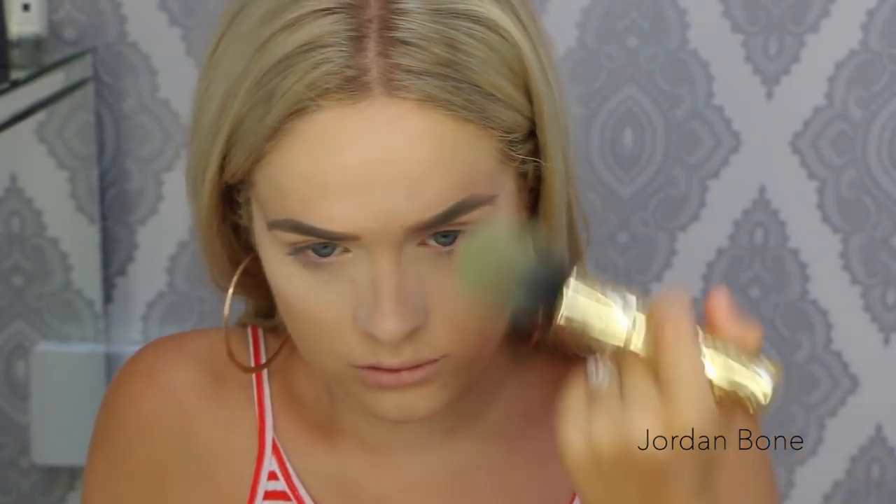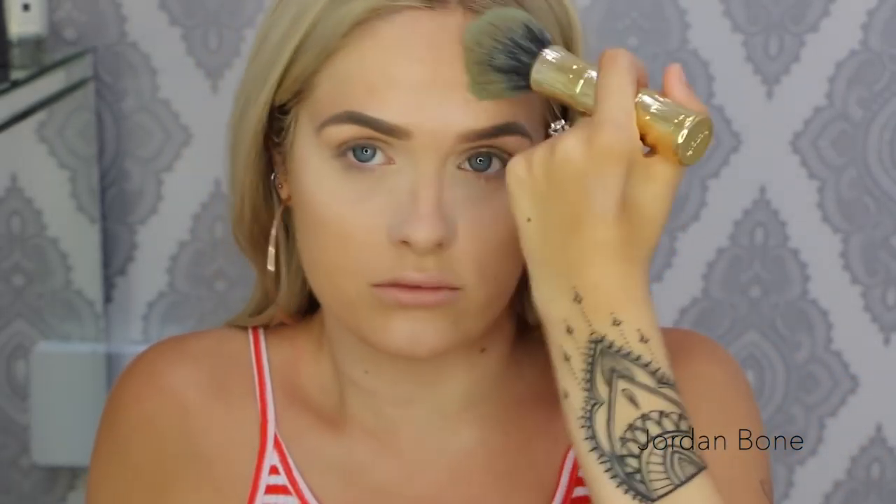Now I'm going in with Hoola bronzer from Benefit, using the Hoola brush as well, and I'm just popping it in the contour areas. This brush makes it so quick to do this step — it's so soft and it makes it so easy. This bronzer is great for contouring and bronzing together, so you don't have to use two different shades if you want to contour and then bronze.